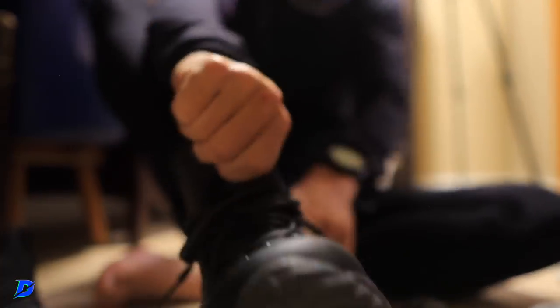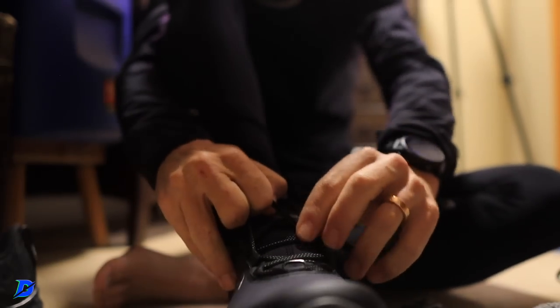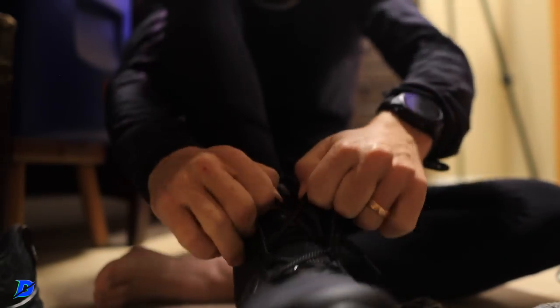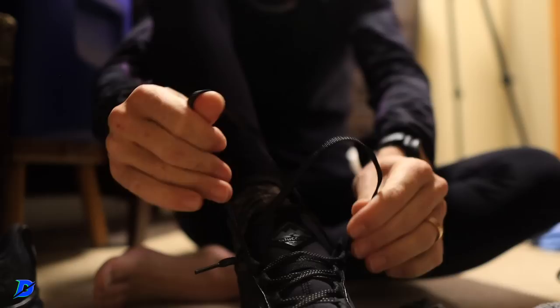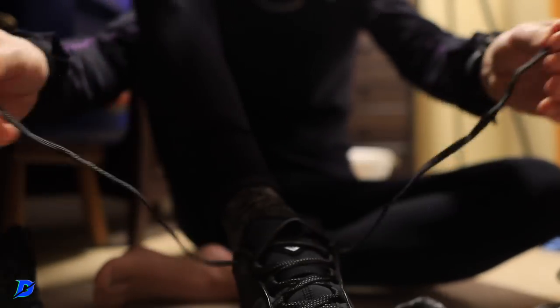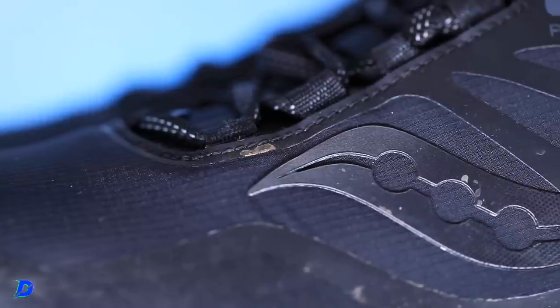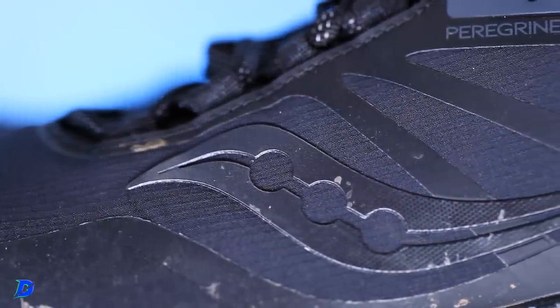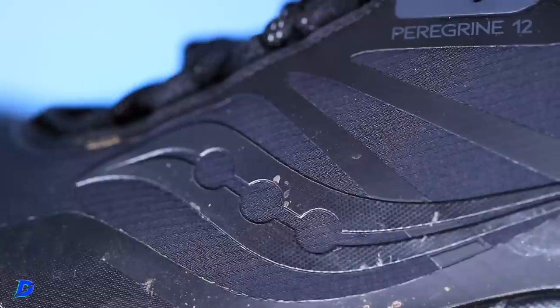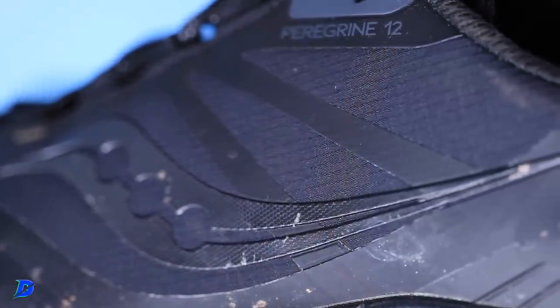Man, that upper — as I was putting it on, I immediately thought to myself: this is a Mach 4. Mach 5 as well, but the first time — who is a Mach 4 owner out there? The first time you slipped on that Mach 4 upper, I remember — this was almost two years ago — I was like, wow, this is different. This feels like a slipper over the top of the foot. That's immediately the thought, the muscle memory that I felt putting on the shoe. Great job there. Upper is pretty incredible.